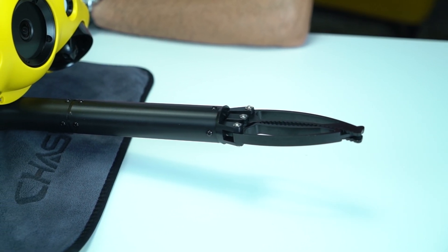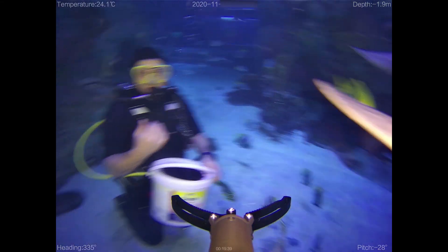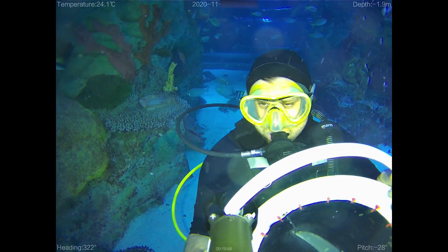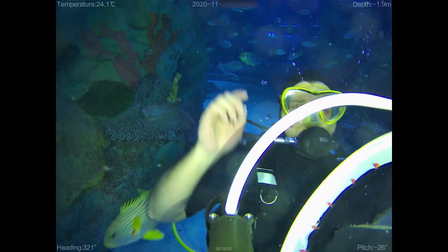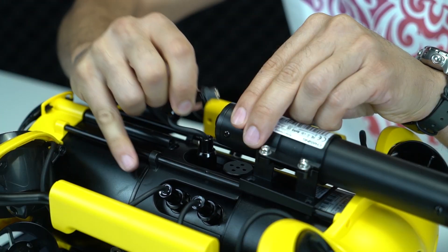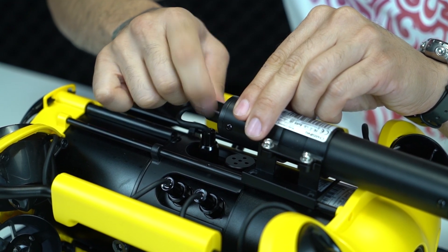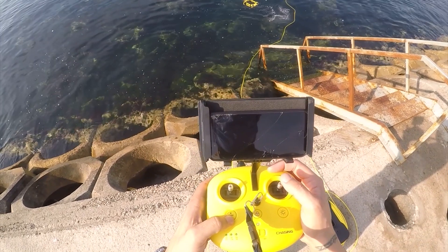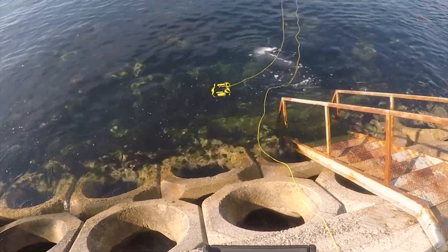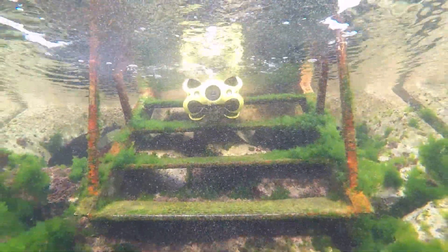Aksesuarlara geçersek, robotik kolu da test ettim; 12 kiloya kadar olan nesneleri su altından çıkarmak için kullanıyorum. Monte etmesi ve kullanması oldukça kolay: tek bir butonla kontrol ediliyor — uzun basınca kapanıyor, kısa basınca açılıyor, tekrar kısa basınca duruyor. Uzaktan kumandada da güzel bir özellik var: konfigürasyonu bir kez yaptıktan sonra her şeyi kumandadan, ekrana dokunmadan yapabiliyorsunuz.